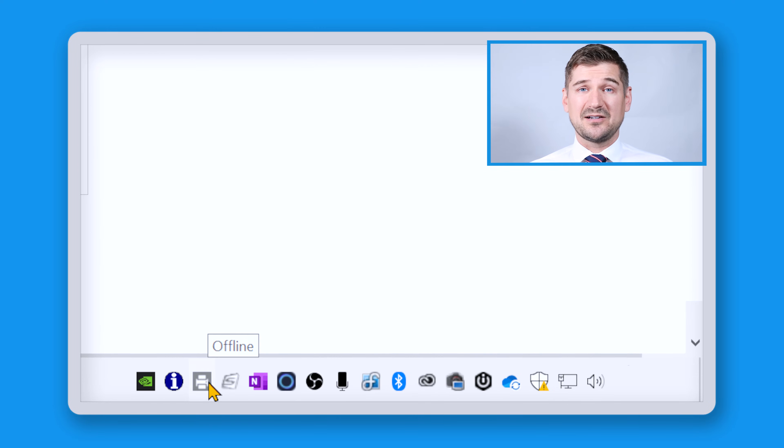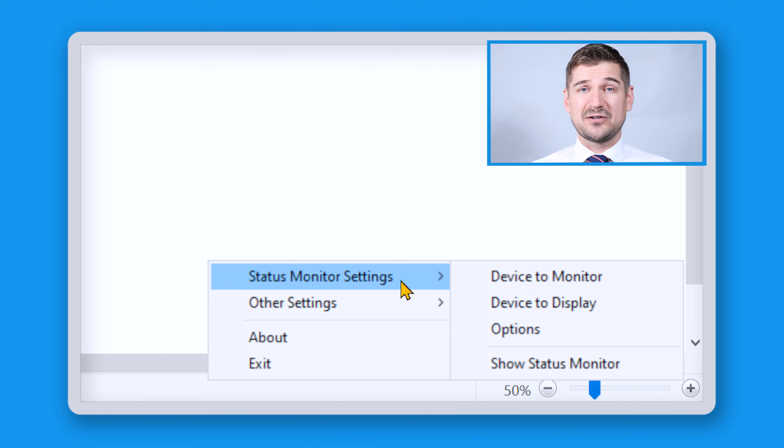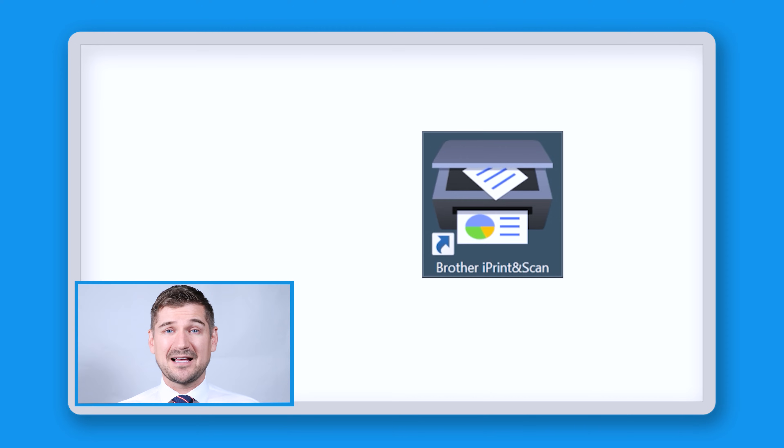You can also right click on the Status Monitor icon in your toolbar and then click on Status Monitor Settings and then Options. If you find that you're receiving too many notifications about the status of your machine, you can make different kinds of changes here. At this point, click Exit to close the Brother Utilities and click the icon for the Brother iPrint and Scan software.